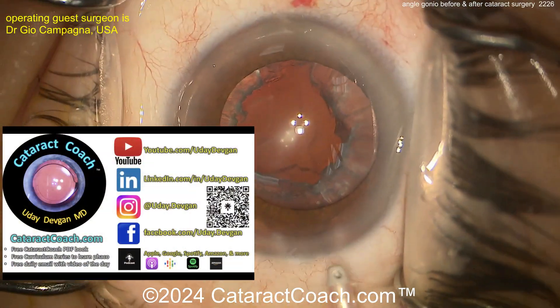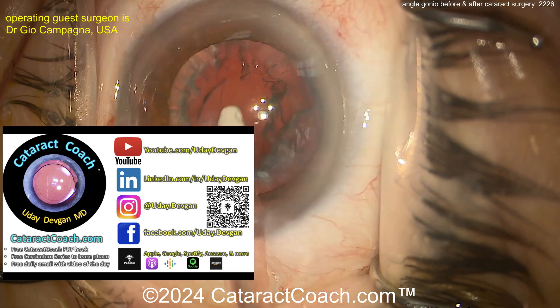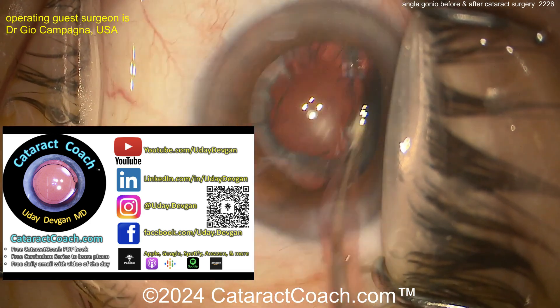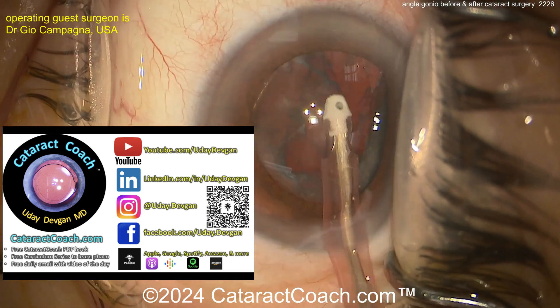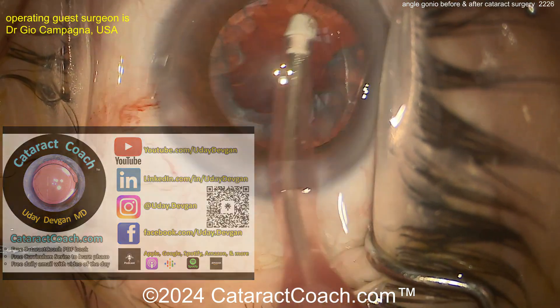Let me tell you about CataractCoach.com, our teaching website — so much great material on there. Follow me on Instagram as well. If you want these same videos cut right to the good part, just check it out. Again, CataractCoach.com is the website.